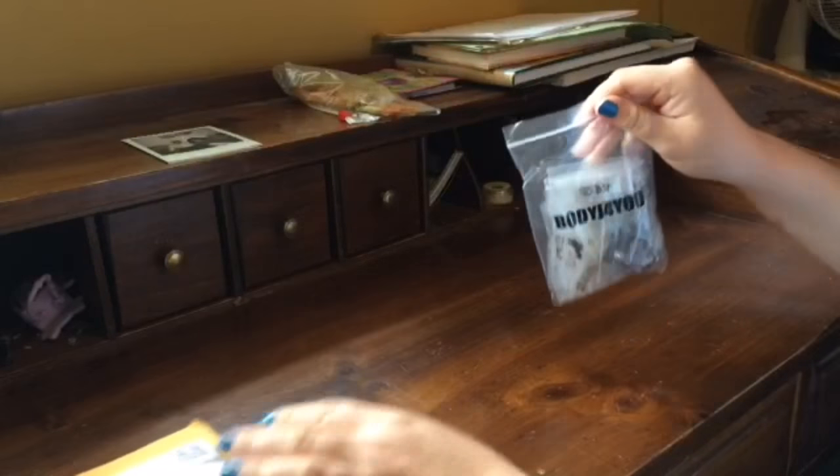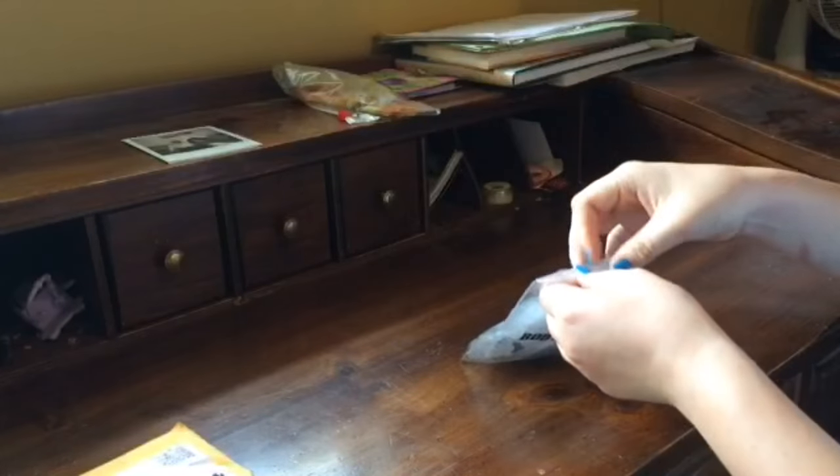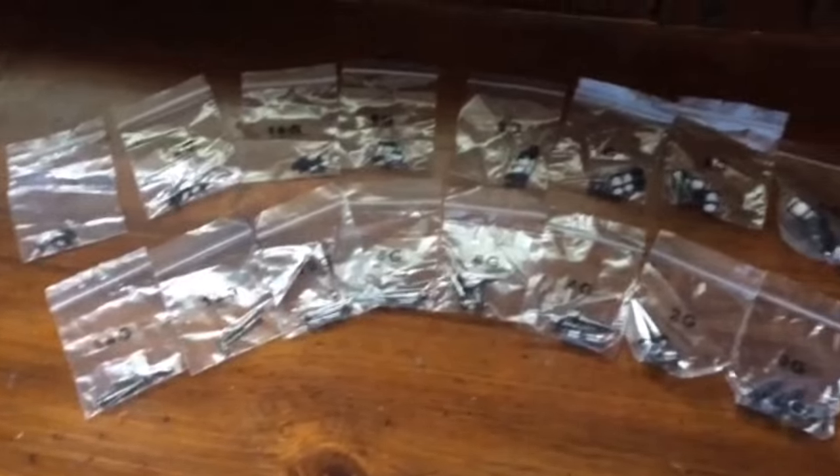When I got this, it came in a bag, and then when you open the bag it has all individual bags inside. So I just sorted all these bags out.